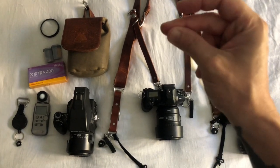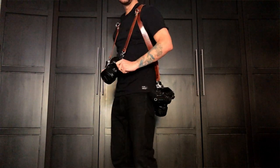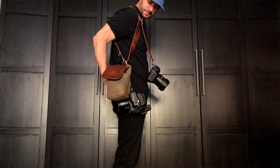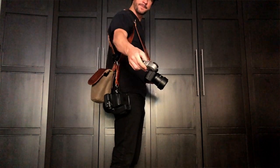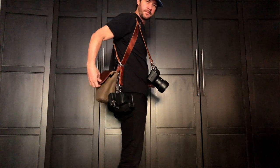I also want to thank Holdfast. Holdfast has been sponsoring me for a couple of years now. They've been amazing getting me all my camera straps, my dual camera harnesses for weddings, everything. Whenever I shoot I have Holdfast straps on. I just love them — go check them out.